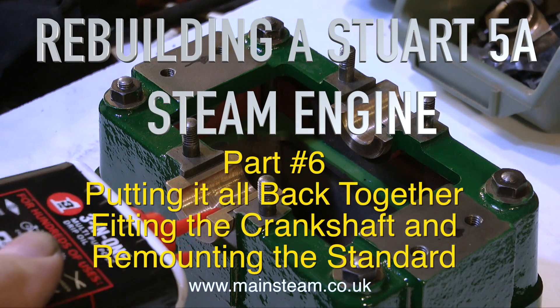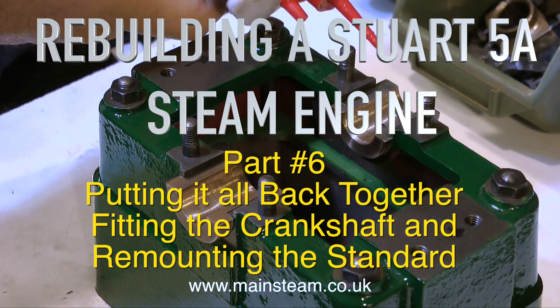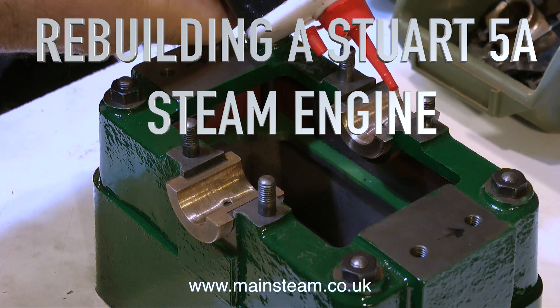Rebuilding a Stuart 5A steam engine, part 6 - putting it all back together, fitting the crankshaft and remounting the standard.